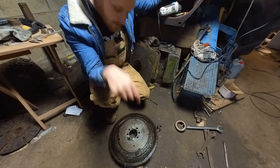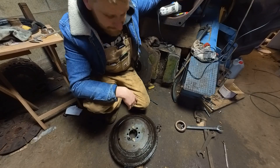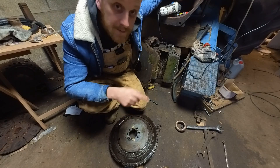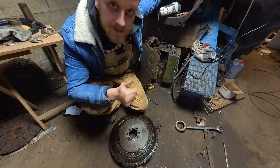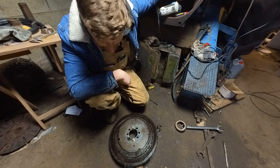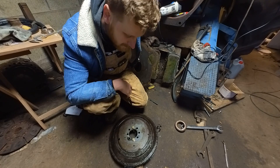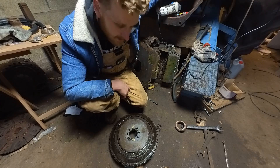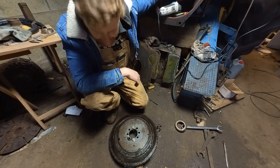I've just got it back into the other workshop where the engine is, but I've actually run out of time tonight. If you want to carry on following this build then please hit that subscribe button, or at least give us a thumbs up if you like this video. Sorry it wasn't much — just drilling and drilling and cutting and drilling — but it's all part of the process.